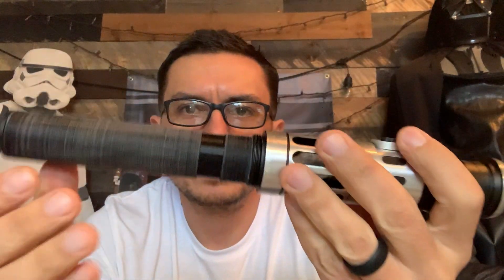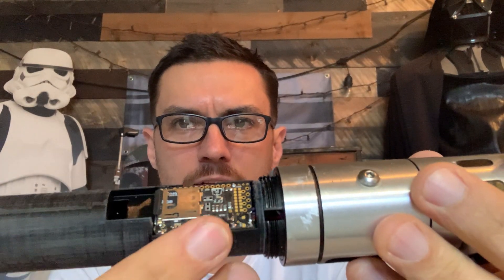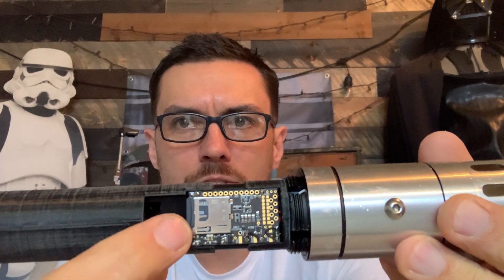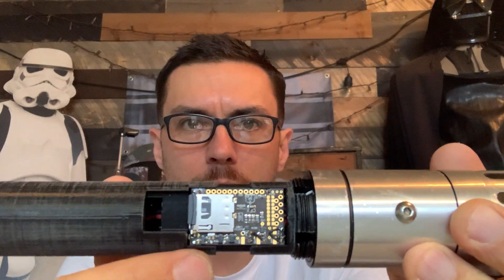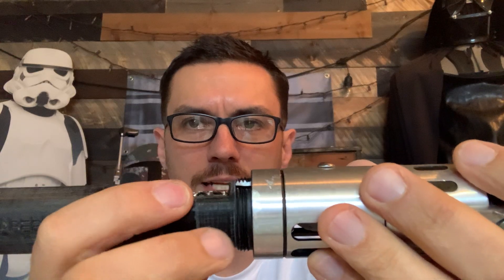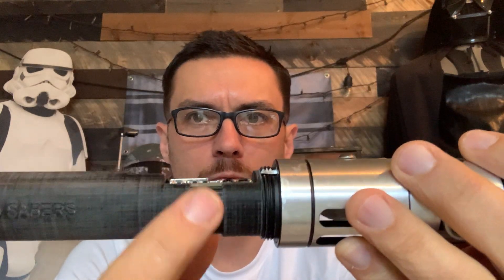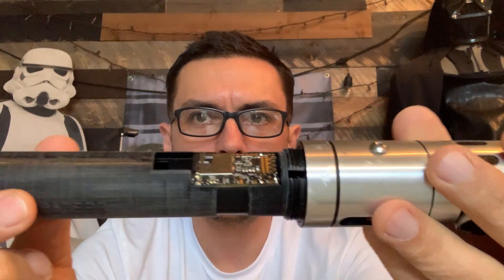So this opens up right here — I'll show you. The pommel slides off nice and smooth. Here's your chassis — it does say Solo Sabers right there — and you've got a 28mm base speaker. Here's your board: it's a press fit down into this shelf. I modeled out this shelf so that you could slide your SD card in and out without ever having to pop the board up.